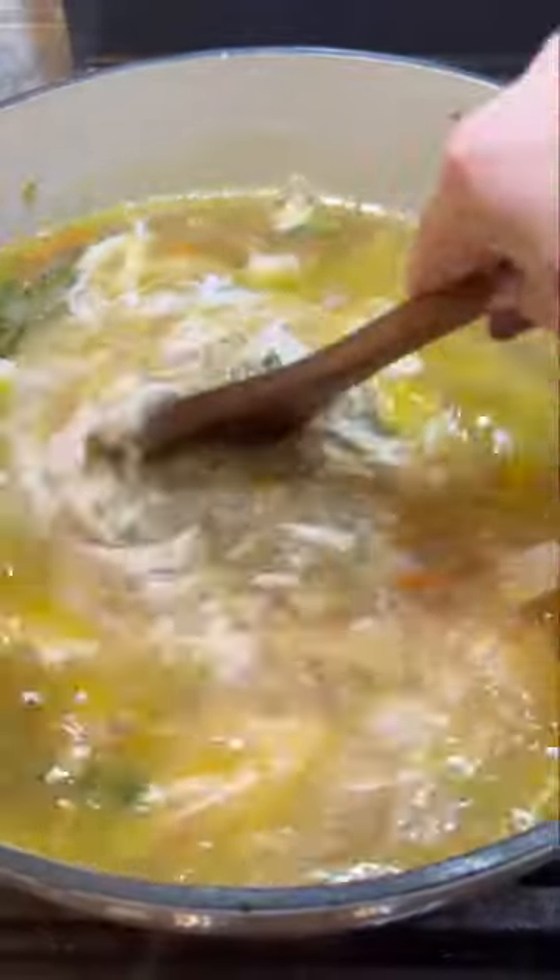So first you're going to sauté your celery, carrots, and onions. Once they're soft, you're going to season it and add some garlic. Add a bunch of chicken broth, one whole shredded rotisserie chicken, and then your egg noodles.